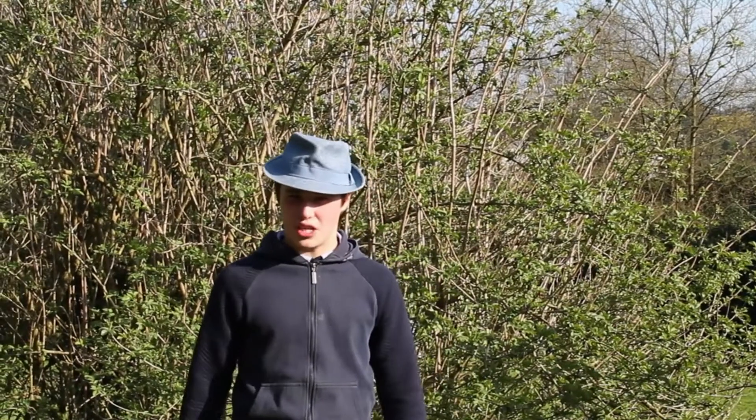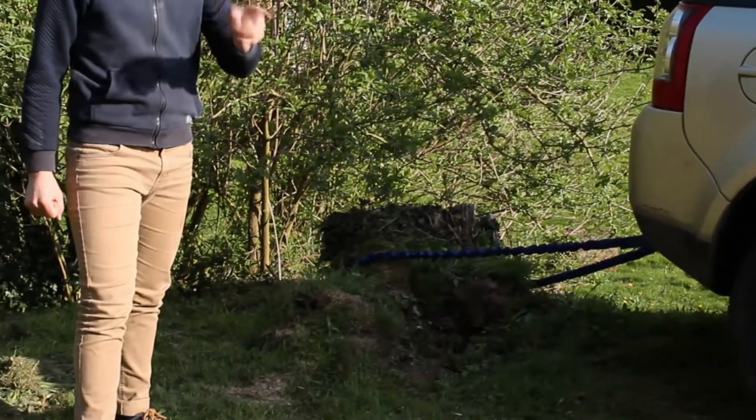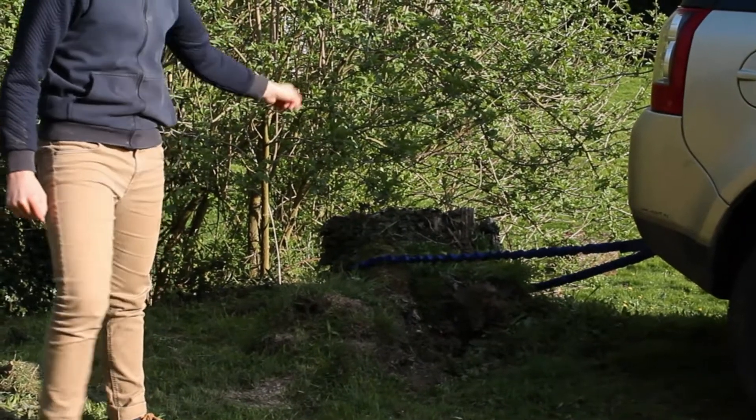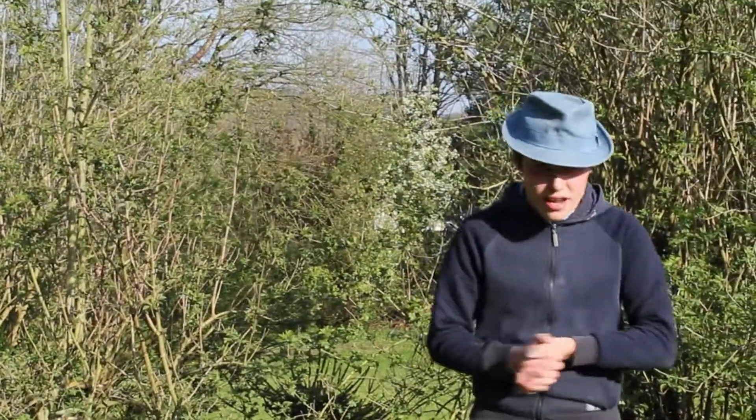Hey guys, how are you doing? We're Two Guys in a Tractor, and today we're going to use our mighty Land Rover to rip not one, but two tree stumps out of the ground. As you can see, there's one there, and there's one there. Anyway, without further ado, let's get right to it.